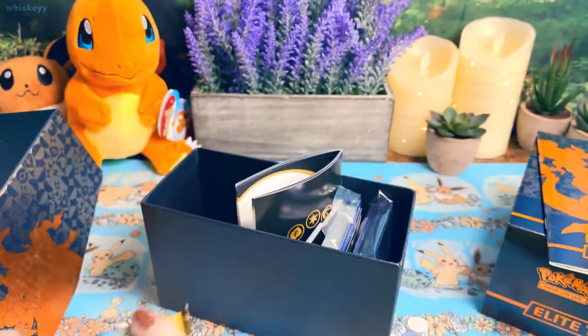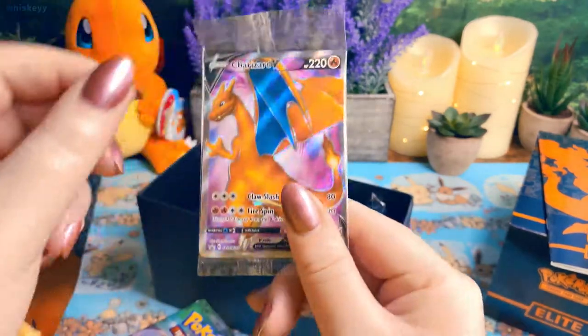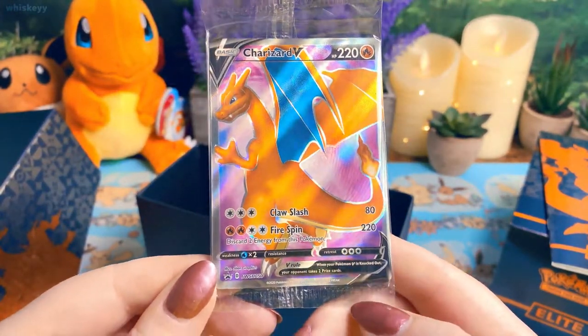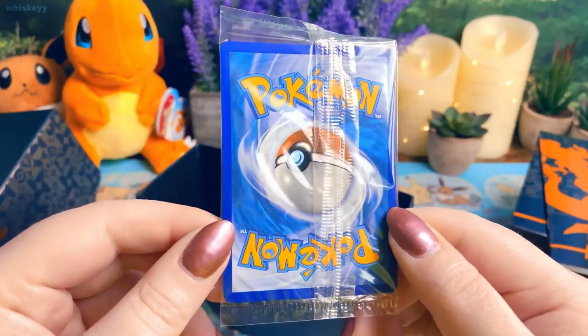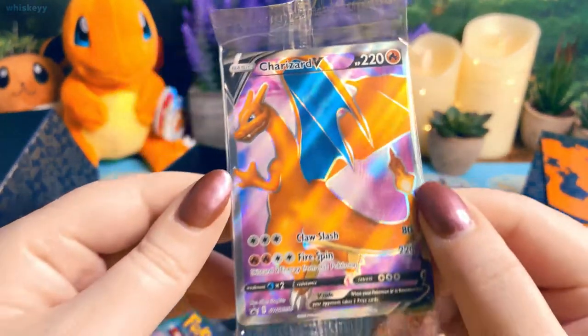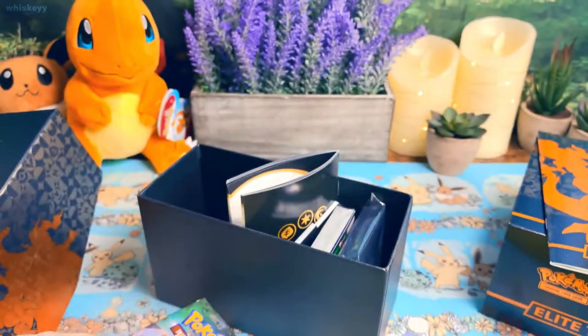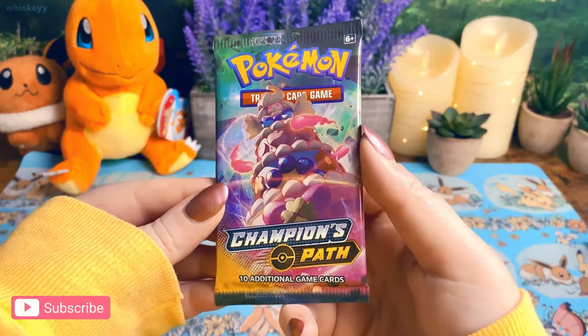We get these nice dice, we get 10 whole packs instead of eight, and we have this Charizard promo which looks super nice. Oh yeah, that looks really good. I don't see any whitening but it's kind of hard for me to tell until later. So let's get to it!